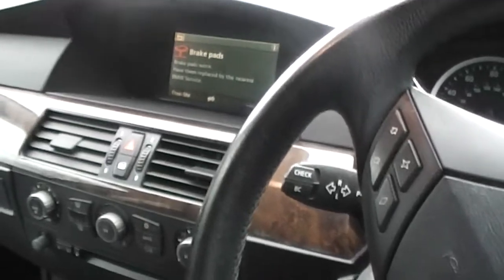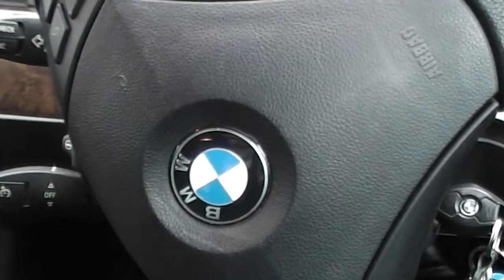There we go — that is the BMW 530 diesel. Overall, not a bad car at all.